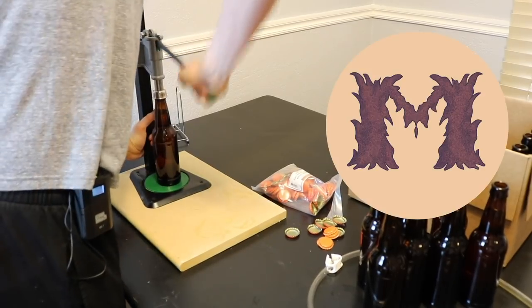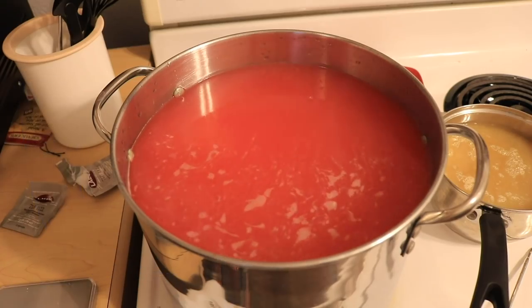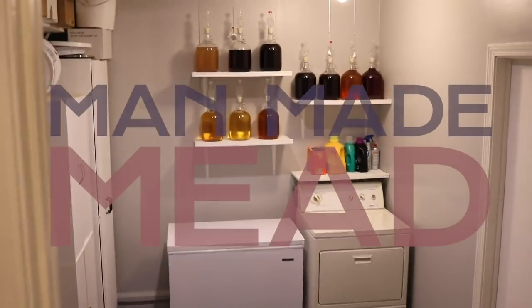Today we are going to talk about the three reasons why you should be making mead. We are going to be talking about why mead is such a great alcohol to make for both beginners and advanced brewers, because of its versatility and its ease in a lot of ways. So I have three main reasons I'm going to talk about today.